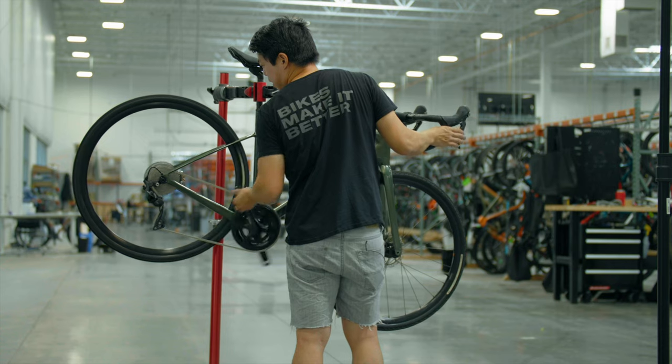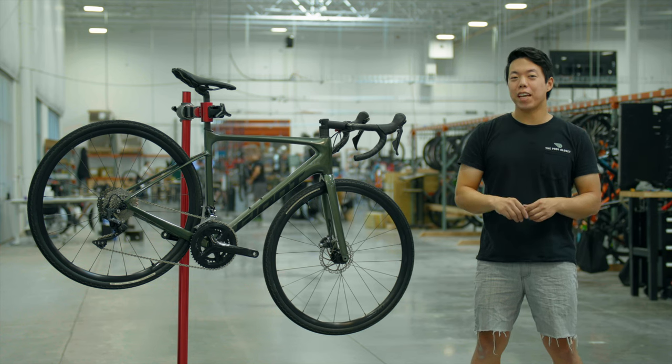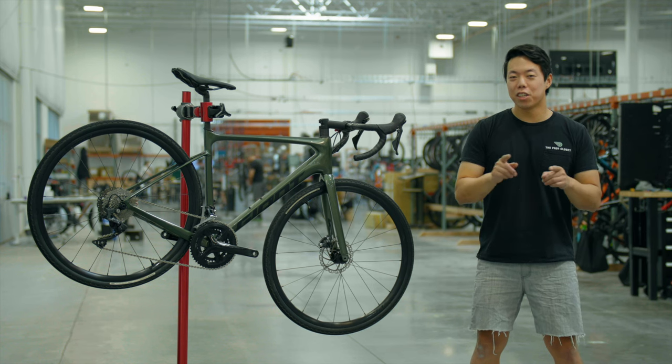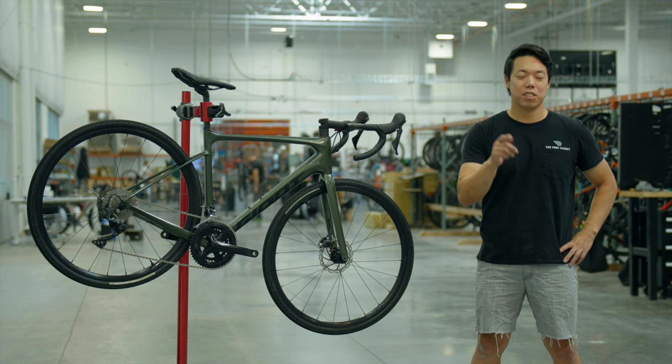If shifting isn't right, you might need to adjust your indexing or b-gap — we have videos covering that. With your brand new chain, make sure to keep it clean and lubed, and go out and ride! Thanks for watching — don't forget to like, subscribe, and I'll see you next time.